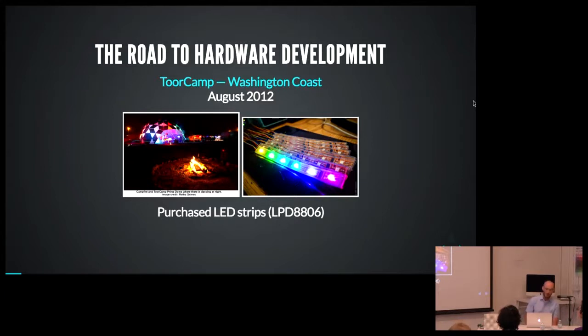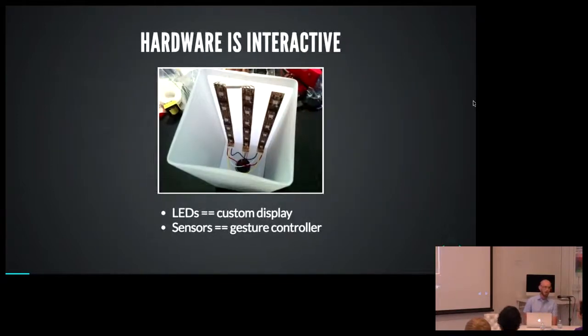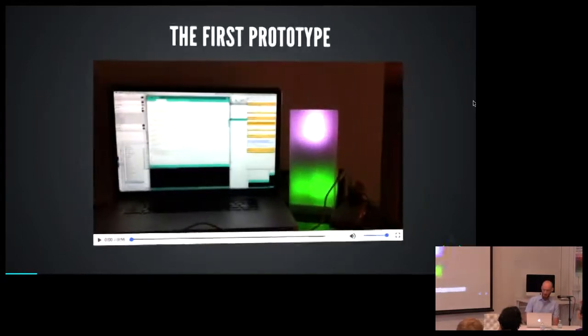The chipset I bought at Tour Camp was called LPD8806 — I don't even know if it's made anymore. It's 7-bit color, if that means anything to you. I saw a guy wearing them as suspenders and dancing, and the next day I bought a couple meters from him — that was how I got into hardware. Everything you can do in hardware has a lot of overlap with the interactive software space, except you get to build whatever display you want and apply whatever sensors you want.